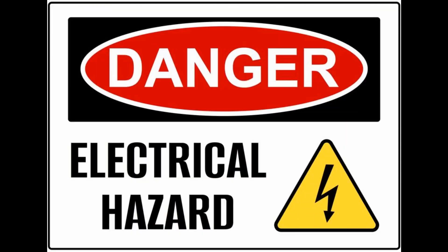Before we continue, please note that you will be working with live electrical circuits. If you are uncomfortable doing so, please consult with a professional electrician.